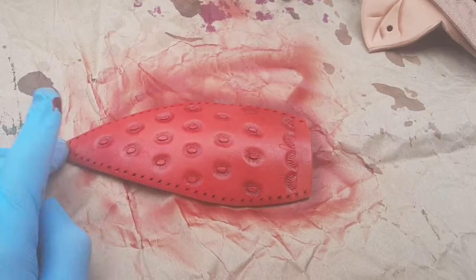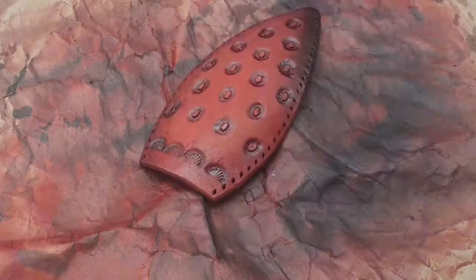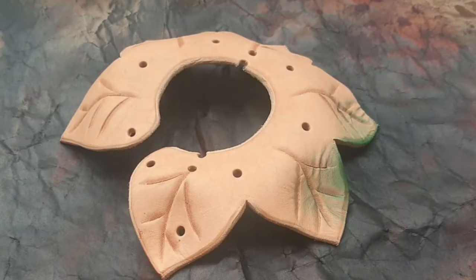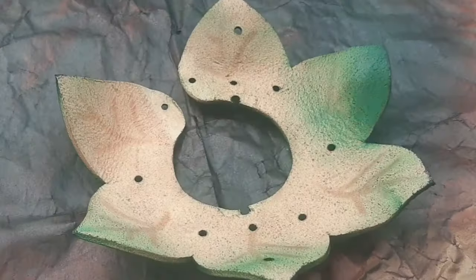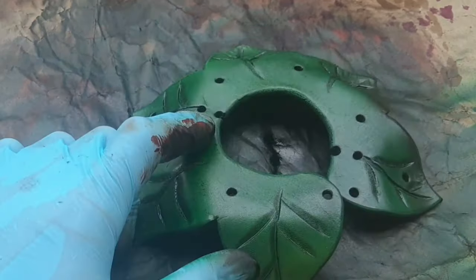Next is dyeing. I'm using my airbrush and start with a bright red color, then go with some mahogany and black along the edges. On the leaves it's kind of the same — I start with green and then go with some dark brown along the edges. I also dye the flesh side of the leather.